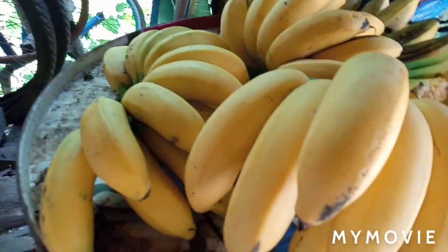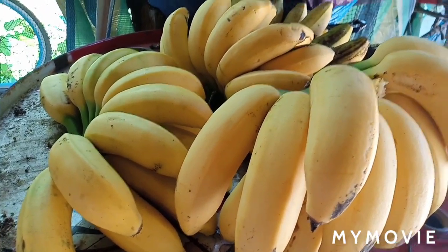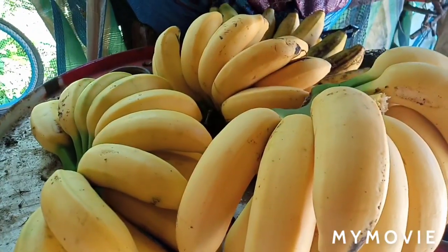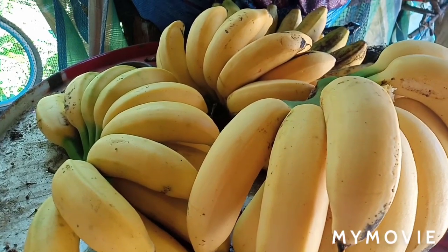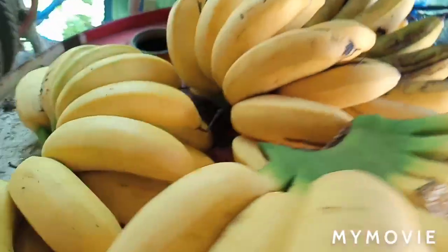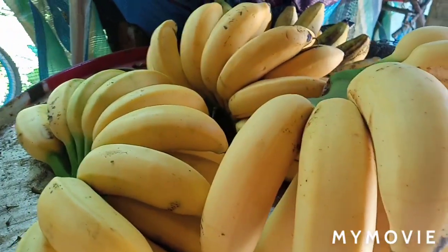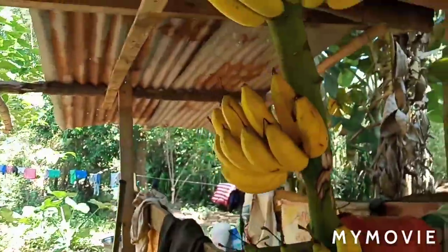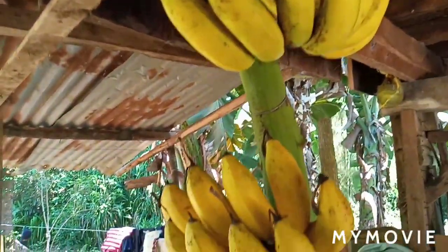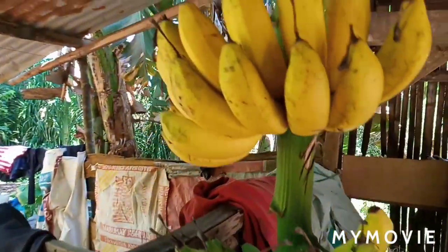Welcome to my channel. Today I would like to show you the updates of our banana. We harvested bananas two days ago and this is it — they are already ripe and they look so good, ready to eat. We hung the bananas over here to let them ripen and they look very delicious.